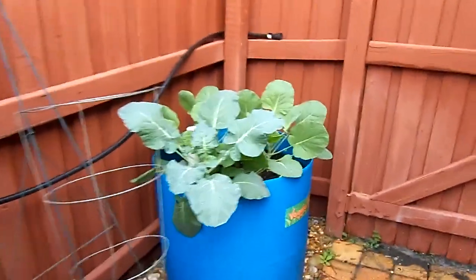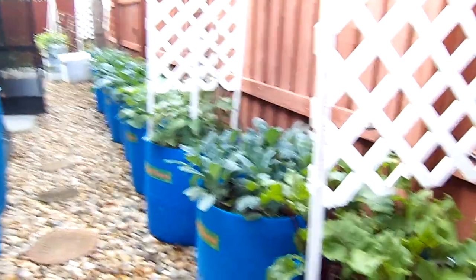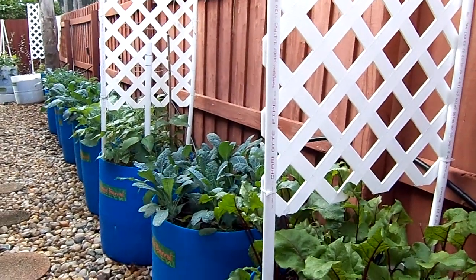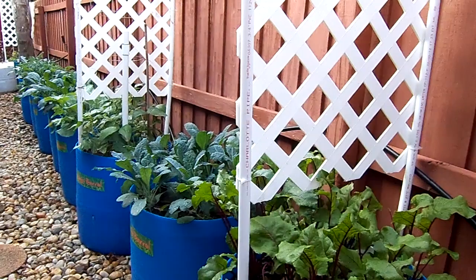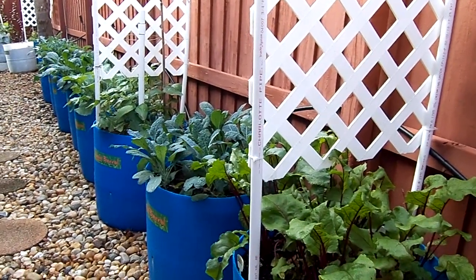So as you can see, things are coming along very nicely. We're very pleased with our veggie barrel garden. And if you'd like to know how to make one, you can see our video on the Living Leaner and Greener channel. Thanks for stopping by.